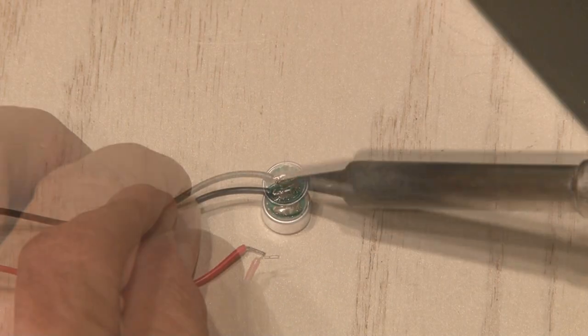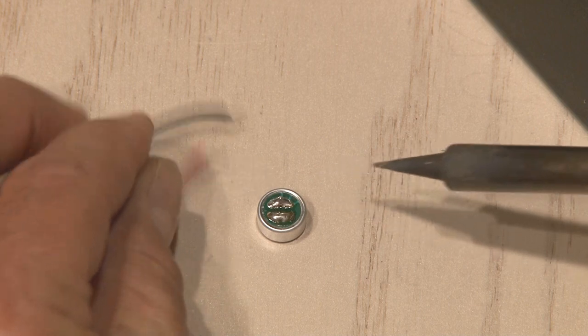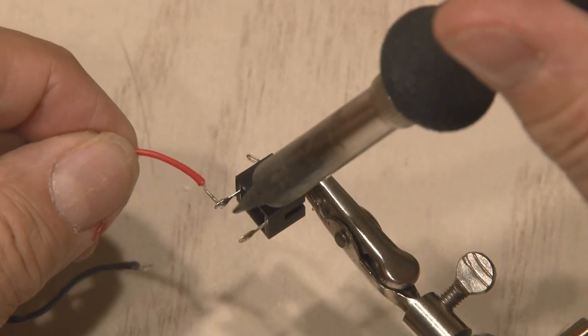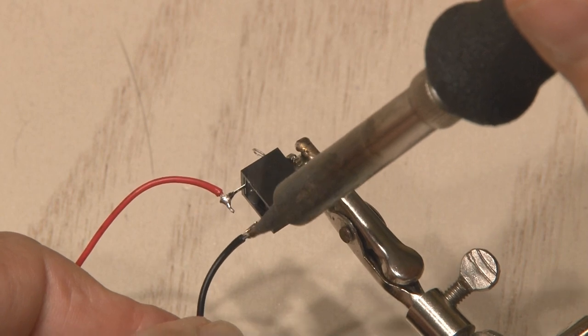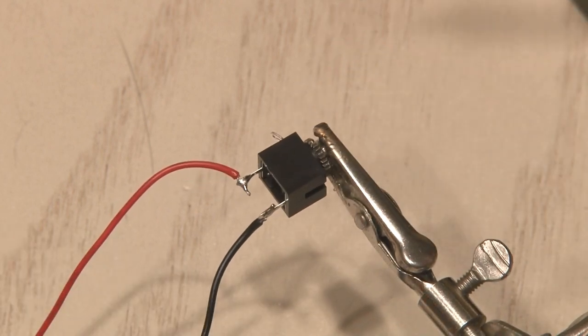First, we'll unsolder that little microphone because we're not going to use it, but we're going to save it for another project. The two wires that we unsoldered from the microphone are going to go directly to our audio jack. The wires can be soldered to either connection.